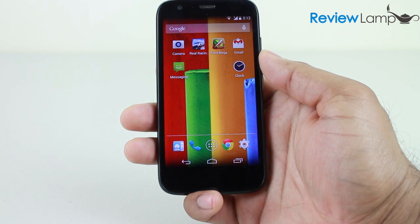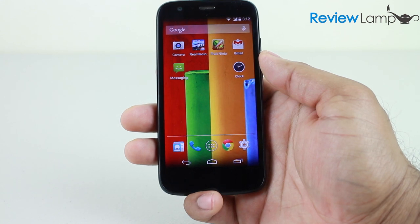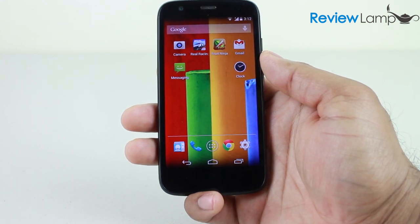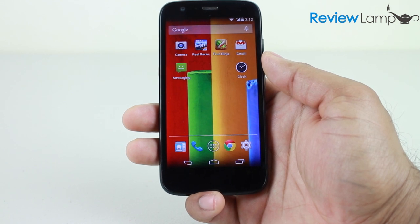Considering that unlocked versions of phones like the Galaxy S4 and the iPhone 5S retail for over $500 in the US, it makes the phone a very attractive buy. Even some older Android phones like the Galaxy S3 Mini that are sold unlocked in the US retail for well over $200.